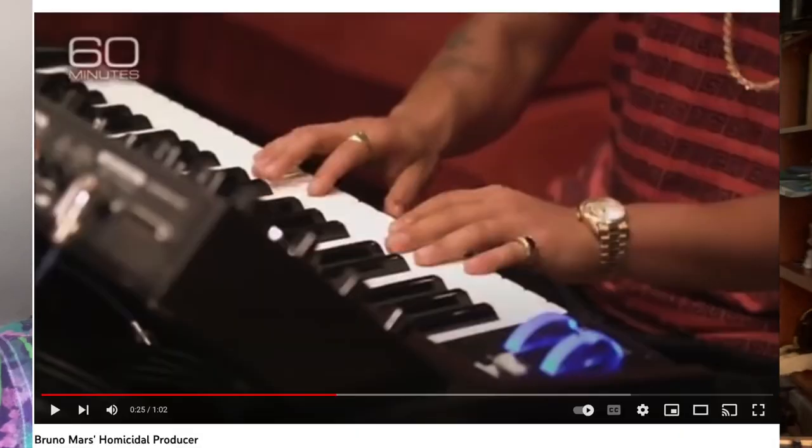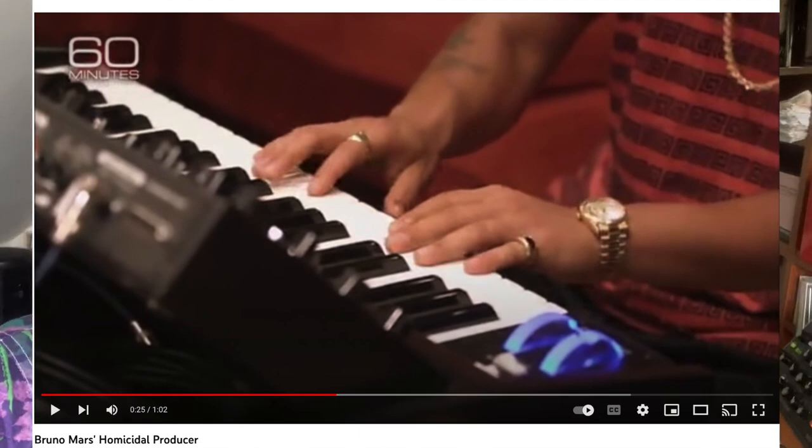Number three: 24K Magic by Bruno Mars. In the breakdown video he did with the producer, he's playing a Minimoog Voyager.